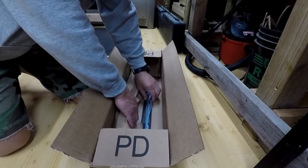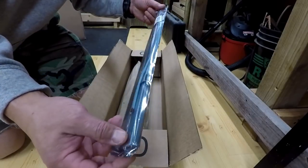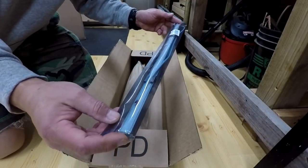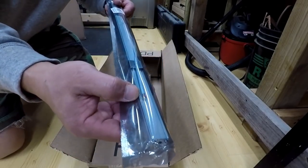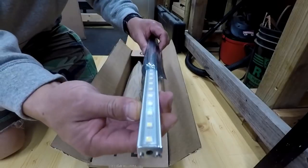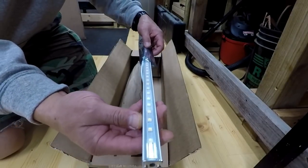What is in this box is some DC LED lights. I think this is like 52 inches. As you can see right here, it's got the red and the black. 30 LEDs.